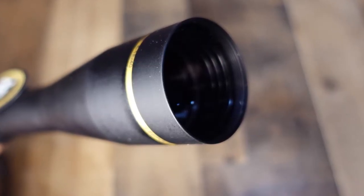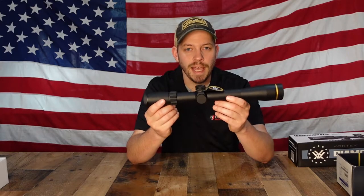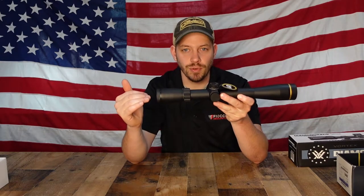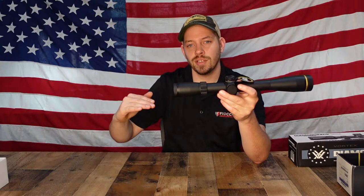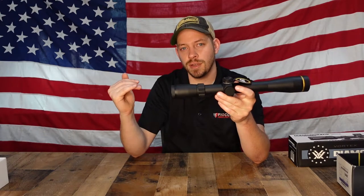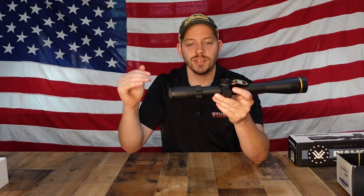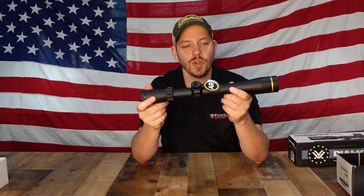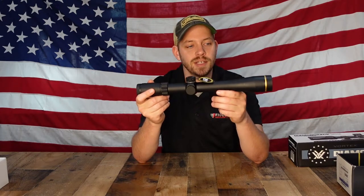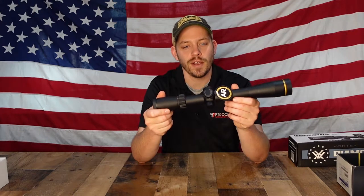On ARs, you have to mount the scope high enough to see through it because on a standard rifle stock your head is lower, almost in parallel with the bore. On an AR with a buffer tube, your head is higher, so you need to mount your scope higher for a clear picture. This scope with higher rings isn't going to have that massive bell, so it won't be too high — it was designed for an AR.